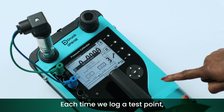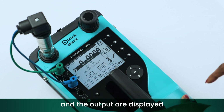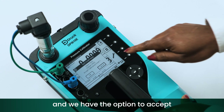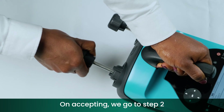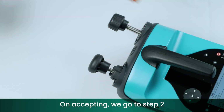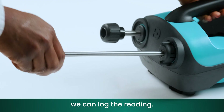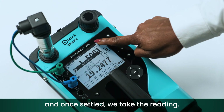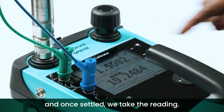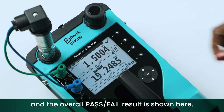Each time we log a test point, the pass/fail status of both the input and the output are displayed in the pop-up window, and we have the option to accept or cancel that test point. On accepting, we go to step two, and again once it's settled we can log the reading. Lastly, step three — once settled we take the reading. The test is now complete and the overall pass/fail result is shown.